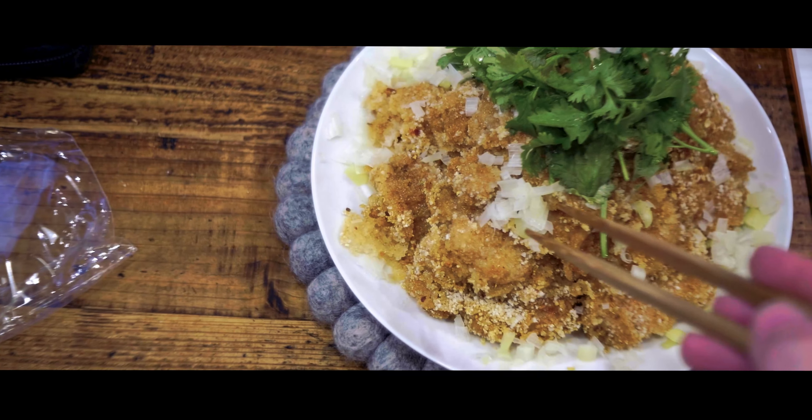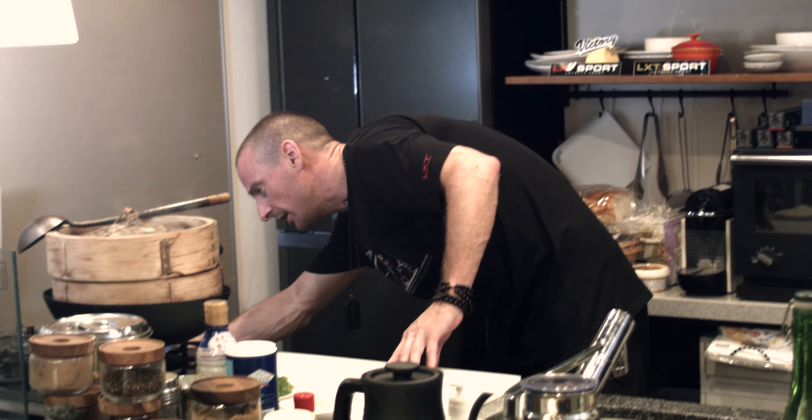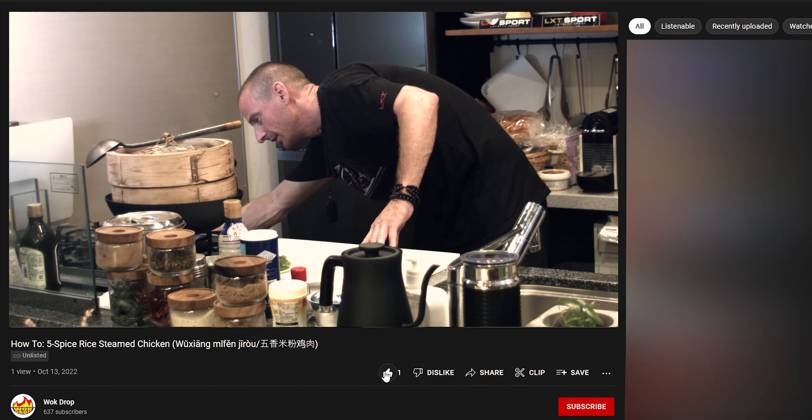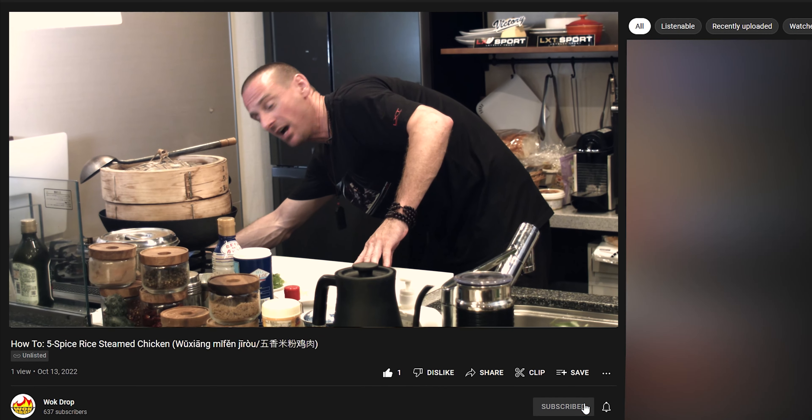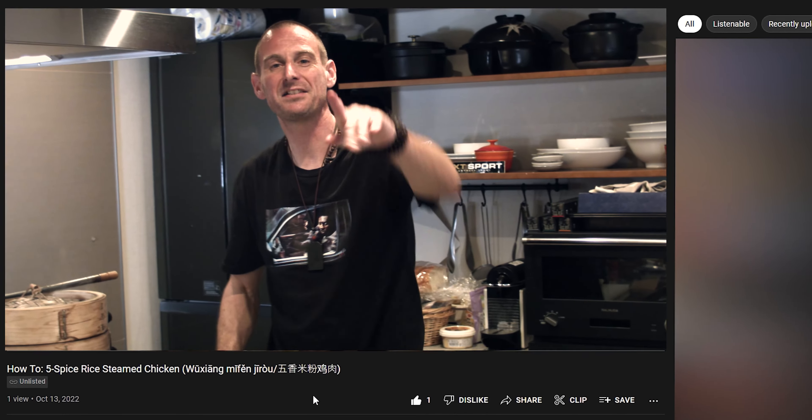That was absolutely good. So that's Wuxiang Bi Fan Ji Ruo. I'd like to say thank you for following this recipe right the way through to the end. And a special thanks to all of our Patreon members — without you guys, it would not be possible to do this channel. I'll catch you all on the next episode of Wok Drop. Oh, and there's one thing about this recipe I forgot — if you go down here, you'll find Like, and there you'll find Subscribe. And then you'll see that little bell, and it'll round that recipe off perfectly. See you next time on Wok Drop!